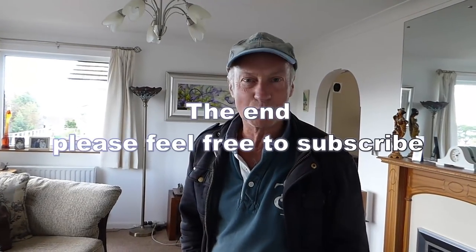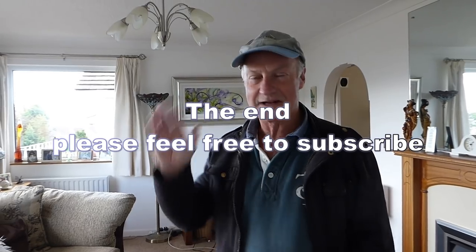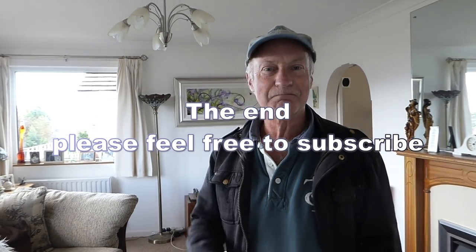That's it — thanks very much for watching. Don't forget all my videos at derriton33 — tons of stuff out there for everybody. Thanks for watching.